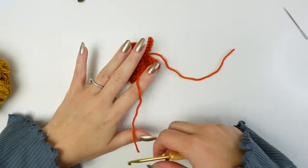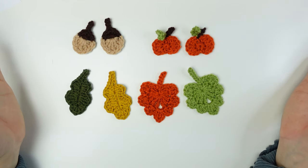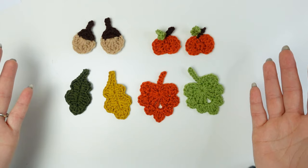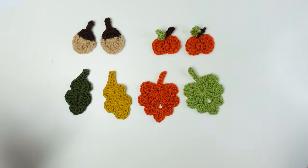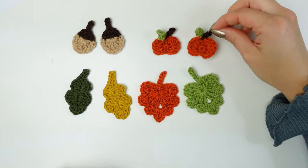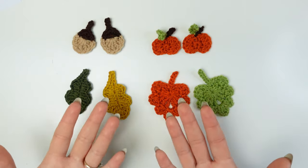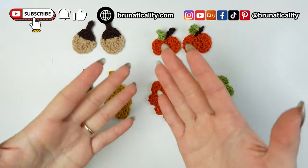Weave in the two ends. That's how you crochet four different autumn-inspired appliques! Let me know in the comments which one is your favorite. Stay tuned because Monday I'm going to show you something you can make using them. You can sew them into many different projects — jumpers, cardigans, mittens, tote bags, beanies. Imagine the cutest thing would be a jumper or cardigan with all these little appliques sewn in by the little stem so they're hanging. Let me know in the comments!